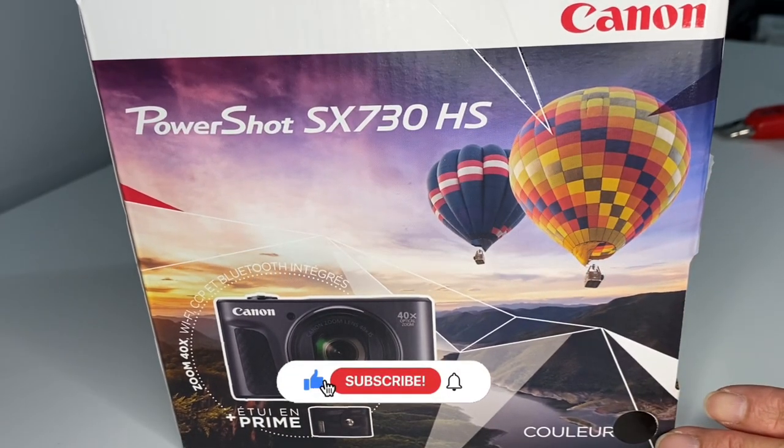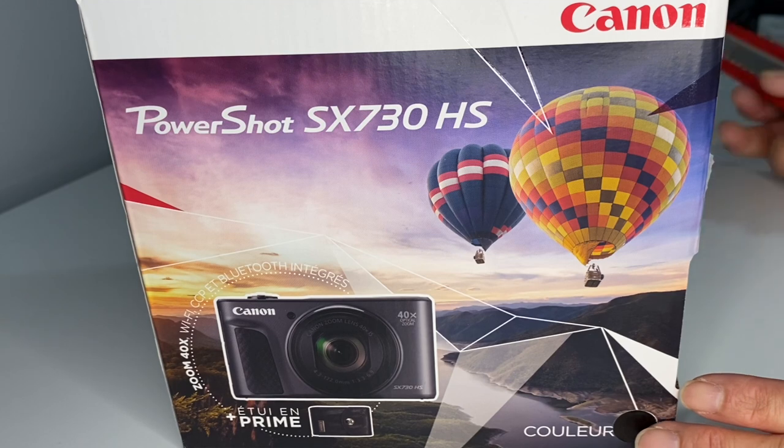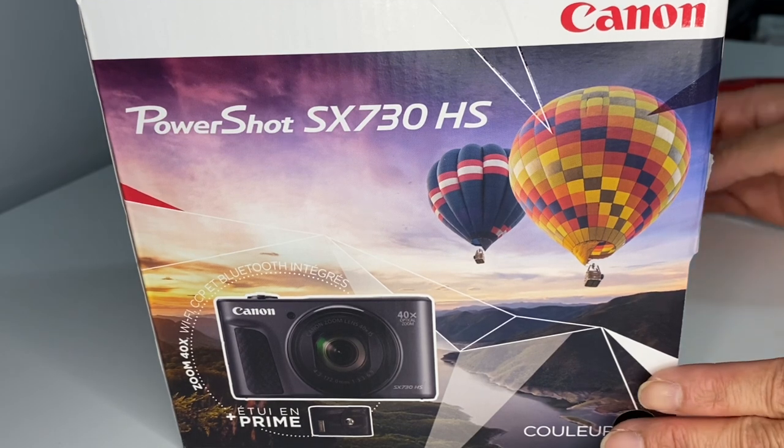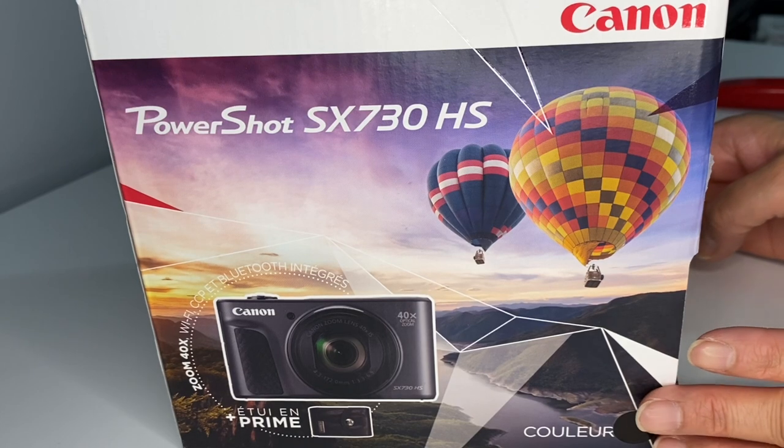Hello guys, welcome back to my channel. Today I want to show you guys my unboxing of my Canon PowerShot SX730HS.